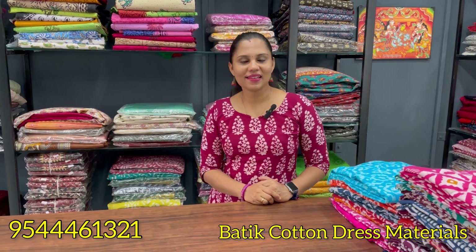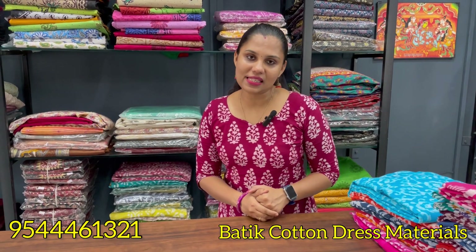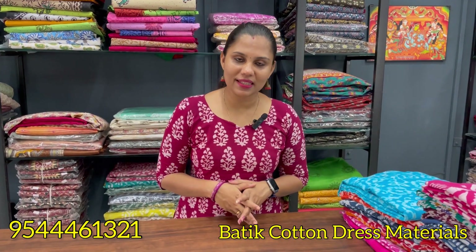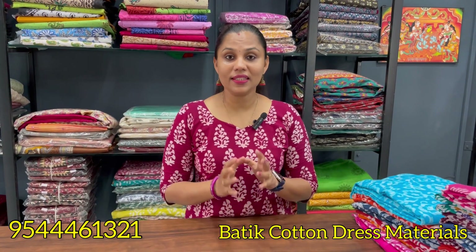Hello all, welcome back to Manal Impress to Saint. Now I'm going to show you all in the video. This is our colourful, pure, soft cotton collection. It's a very soft material, it's a very comfortable material, it's a very colorful material.